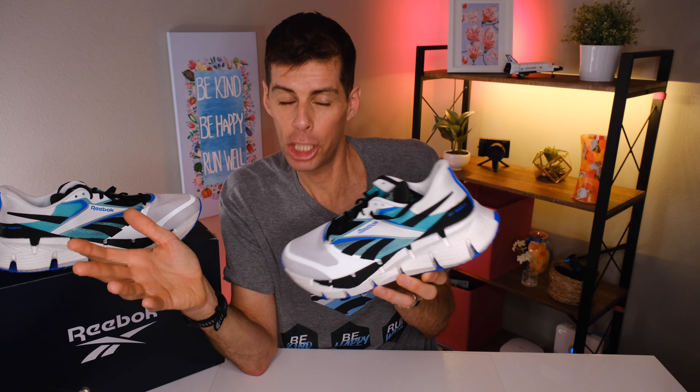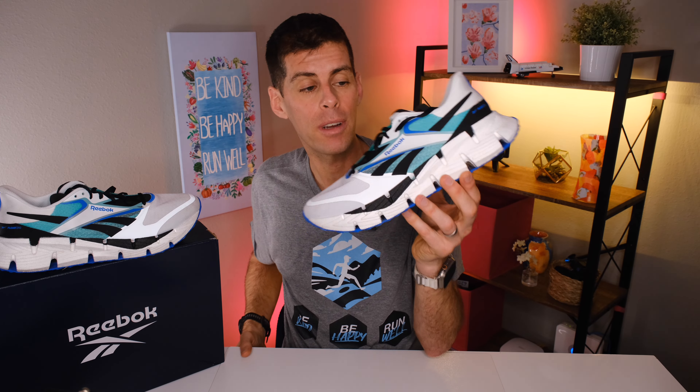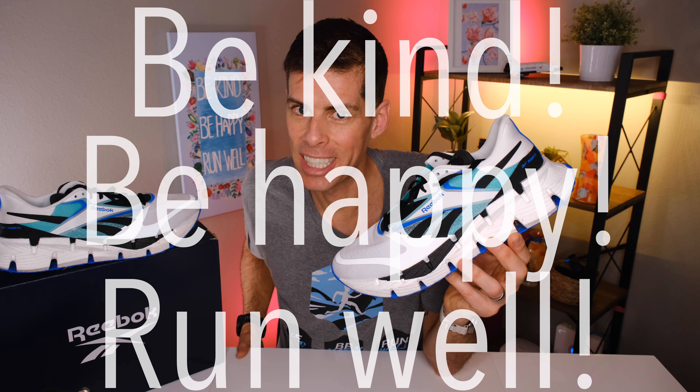I'm pretty sure this design choice isn't going to appeal to everyone, but I'd love to know what you think of the aesthetics and the Float Zig design. If you have run in Reebok shoes before — especially the Float Ride series — I definitely recommend picking up the Float Zig 1. I think it's just better. If I had the choice between any Float Ride series shoe and the Float Zig 1, I'm choosing the Float Zig 1. This is a solid shoe and for $130, it's definitely worth it. Hit me up in the comments with your questions and thoughts. Be kind, be happy, run well — I'll see you in a couple of days.